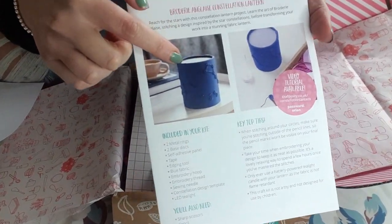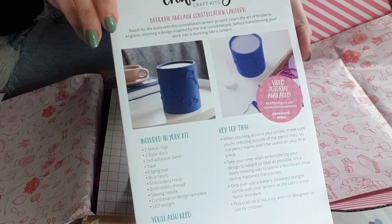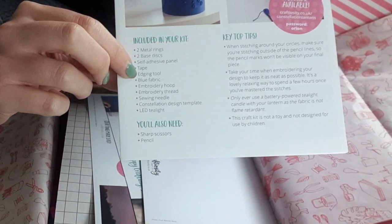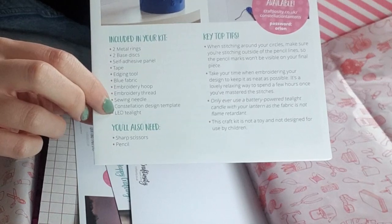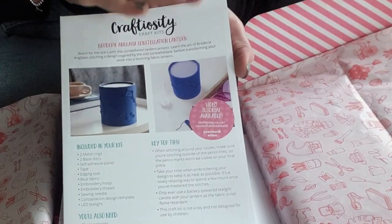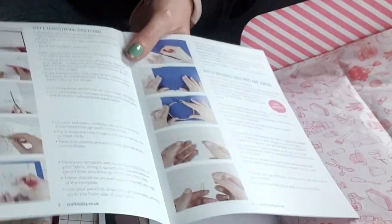Here is our constellation lantern we're going to be making. Oh, it's brodery on lace — so we're going to have some embroidery going on, which is absolutely lovely. Included in our kit is: two metal rings, two base discs, two self-adhesive panels, some tape, an edging tool, blue fabric, an embroidery hoop, embroidery thread, a sewing needle, a constellation sign template, and an LED tea light. It even includes a tea light! There is absolutely nothing else that you need — the only things you might require are scissors and a pencil, but if you're a keen crafter you'll already have those at home.